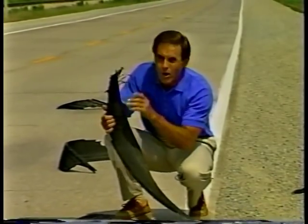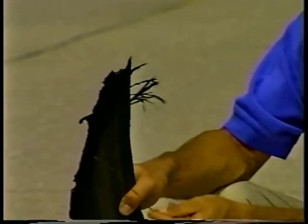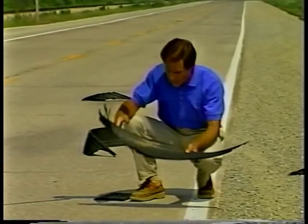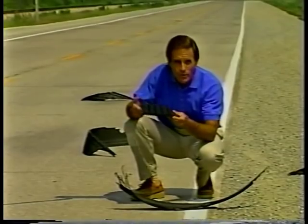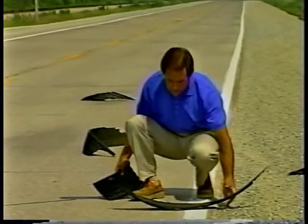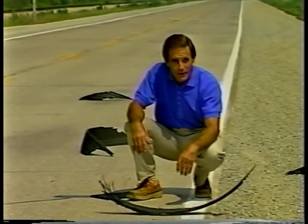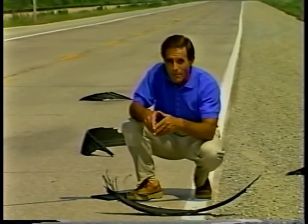Most often when you see rubber on the highway you also see wire protruding from under the tread. This wire is the remains of the steel belts that are built into truck tires. There is no wire in the tread rubber a retreader puts on a tire, as you can see here. What has happened is the whole tire has come apart and been destroyed on the highway. Therefore, rubber on the road is for the most part a tire maintenance problem.